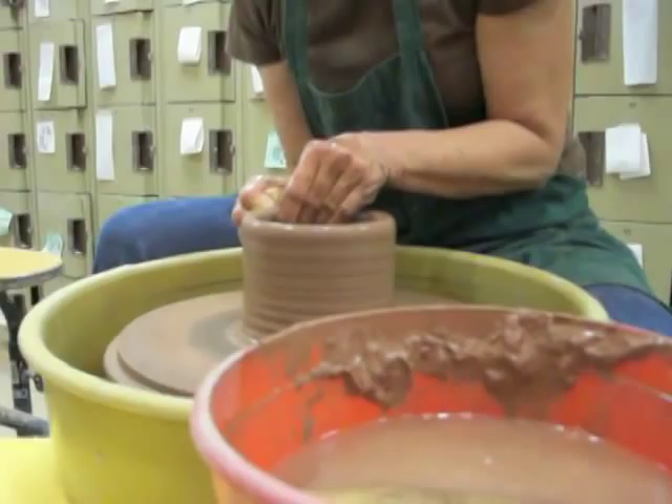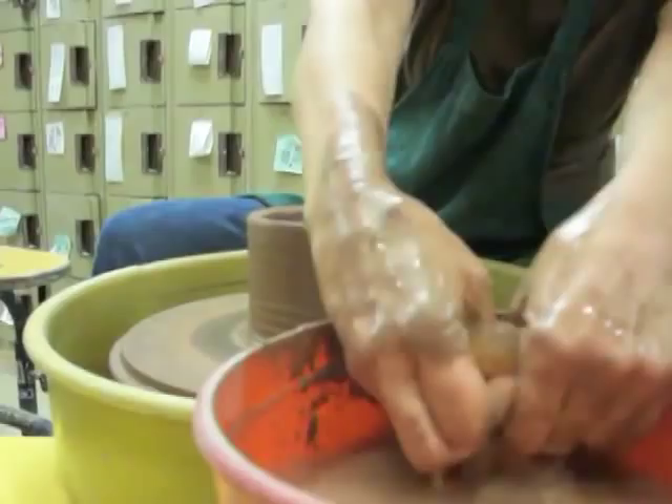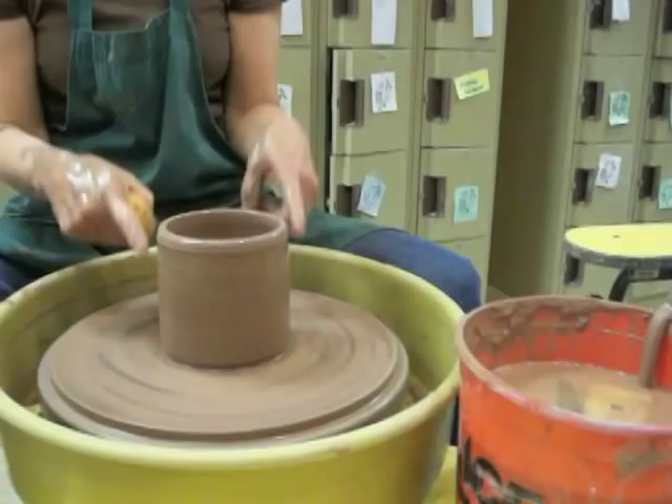Now to shape the pot, once I've made this cylinder, I can push out from the inside to change the shape.